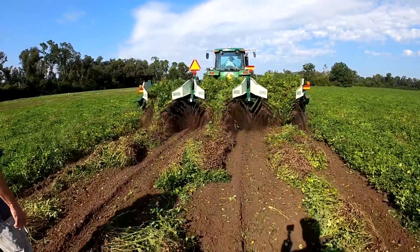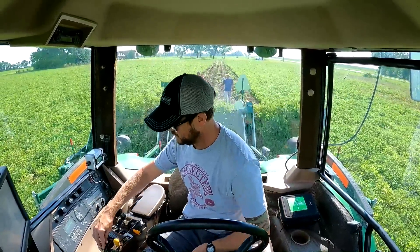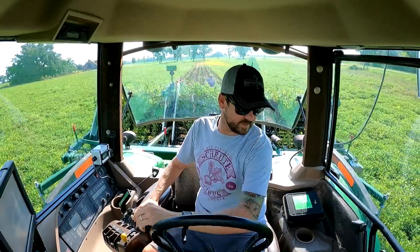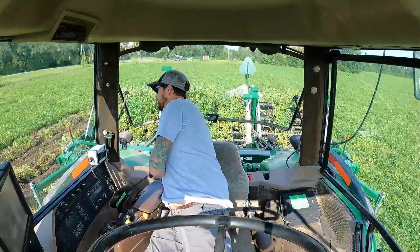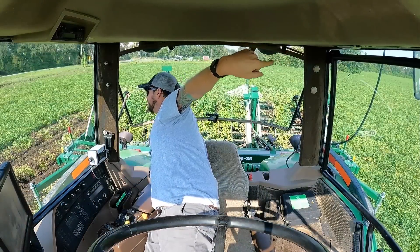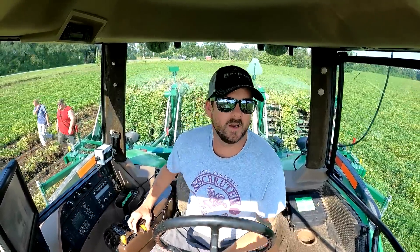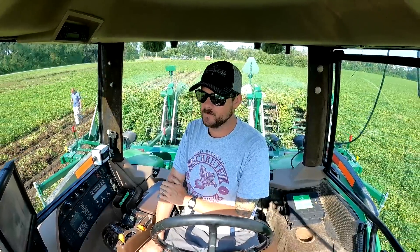Oh snap, too wet right there — it's already bogging down. Pretty wet right there. I'm gonna jump over this way a little bit, get away from all this wet dirt. The dirt's a little drier over here. We got two and a half inches of rain about three or four days ago, so we'll try it over there.